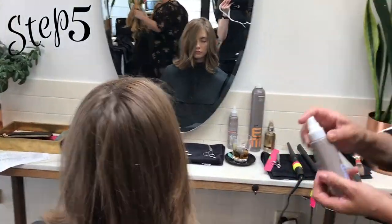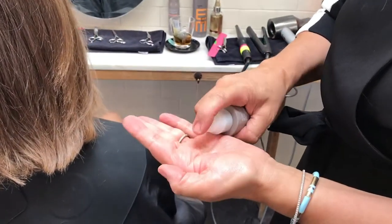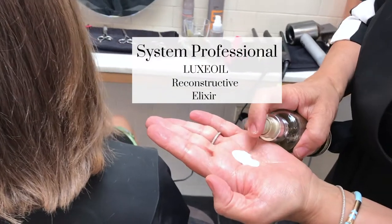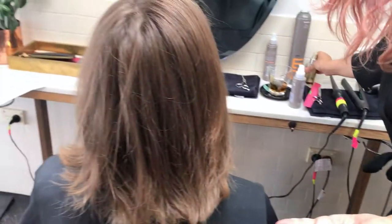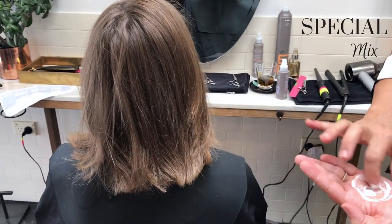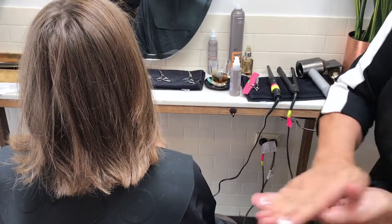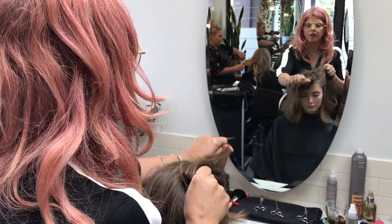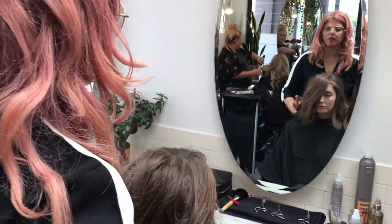I love to mix my products. I love to overlay the Perfect Me, I love the Luxe Oil. I love mixing them together — it's like cooking, I guess. And I really love to massage that in.